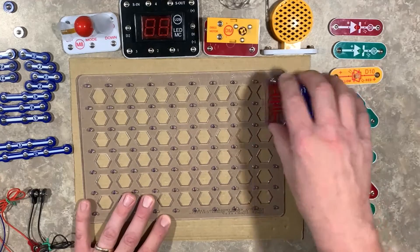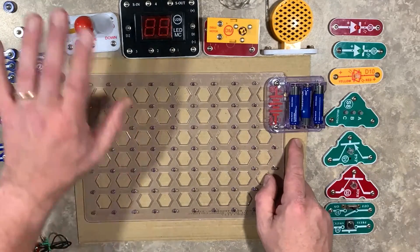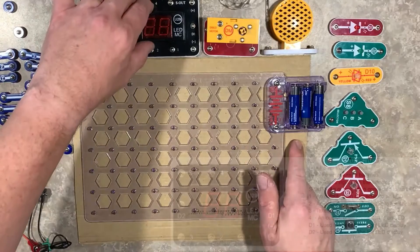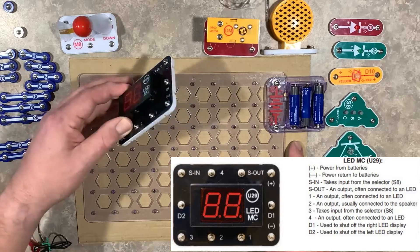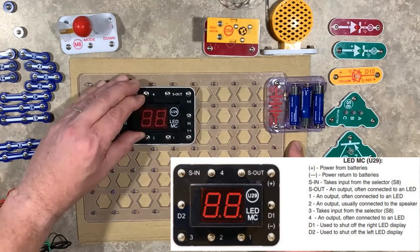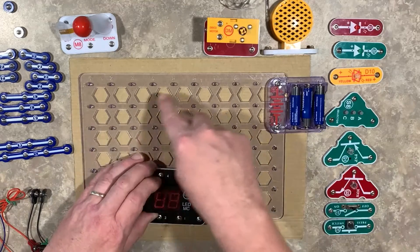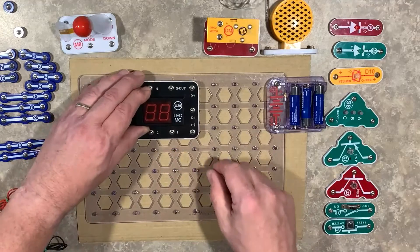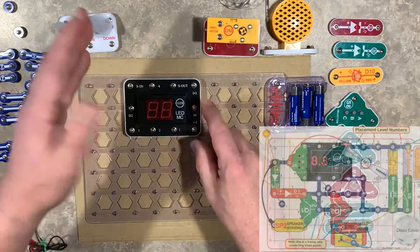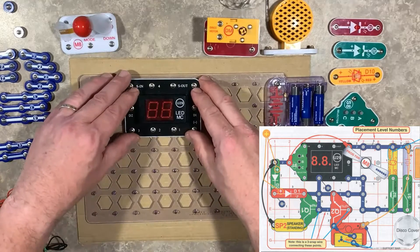I've already got my battery pack in place — this is a layer one. Next I'm going to put the microcontroller in place. If you notice on the board, we have numbers and letters, kind of like coordinates. We want to make sure we're setting these up the way they're designed on the schematic from the book.